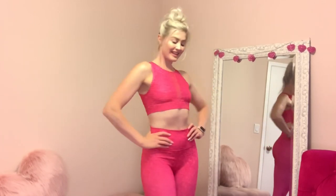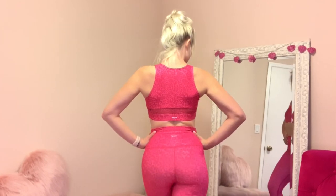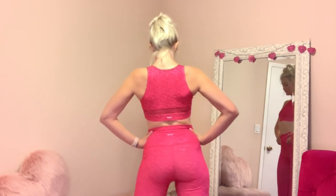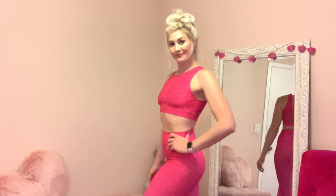So I'm wearing the first one already. I already worked out in this set, so I can tell you my thoughts on how it wears during activity. This is the first set I have from Carbon 38, and it is from a brand called Whip.